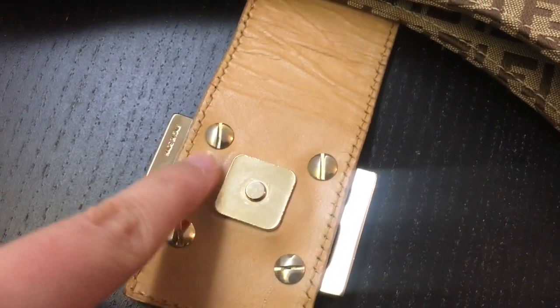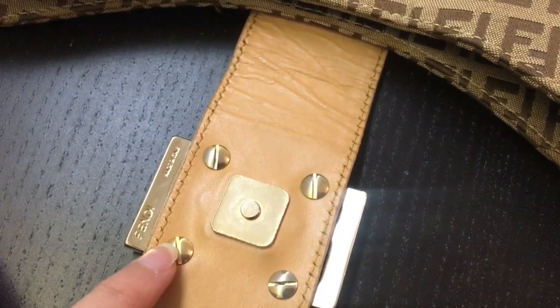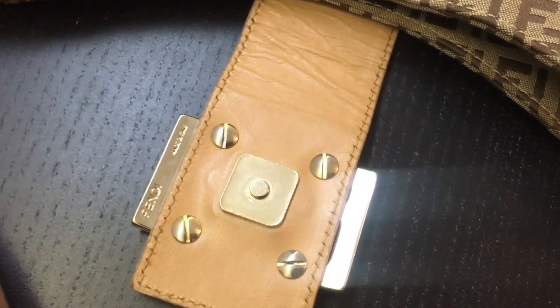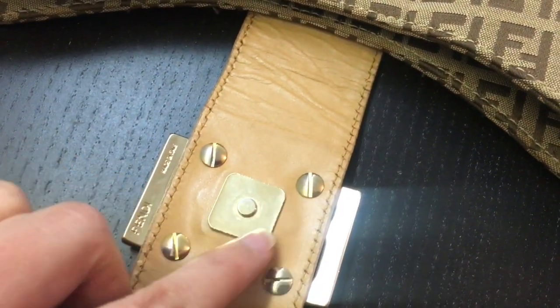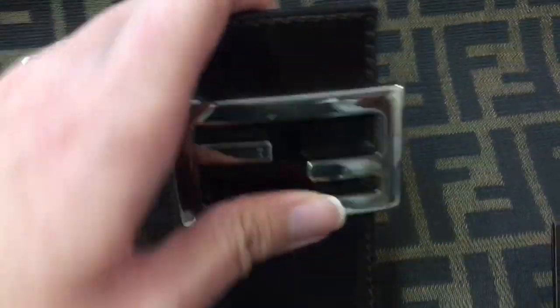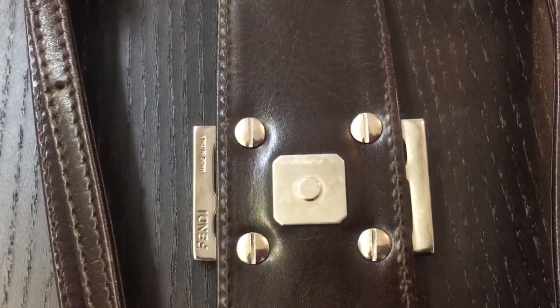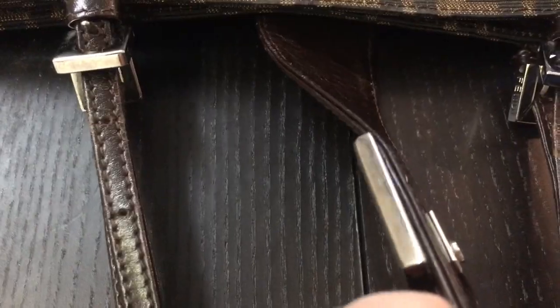The magnetic clasp is a square with rounded corners and four round bolts with some sort of slice in the middle. I can see that in some Fendi baguettes, like the nylon ones, they actually have a round metal clasp. For this one it's the same. In some bags there is also a Fendi engraving on the side — as you can see here, none on the other side. However, not all Fendi bags have this — for instance, this one doesn't have it, but it's still authentic.